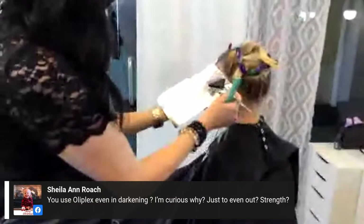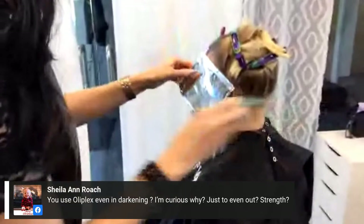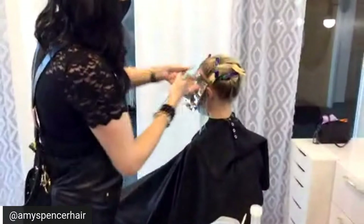Sheila wants to know if you use Olaplex even in dark hair color — absolutely. Olaplex is going to make every color you're doing and every strand of hair stronger. If you add it even to your darker colors, that hair is going to be stronger, your color is going to turn out better because it has stronger hair to adhere to, and it's going to last much longer.